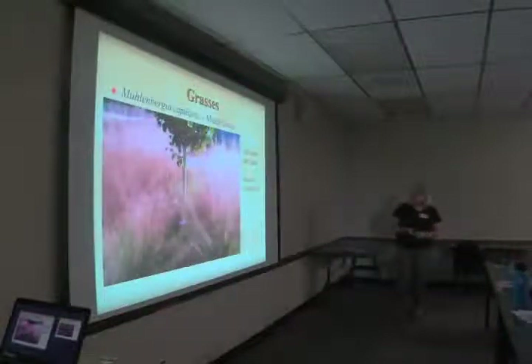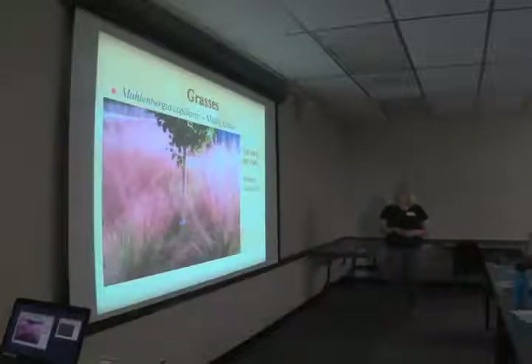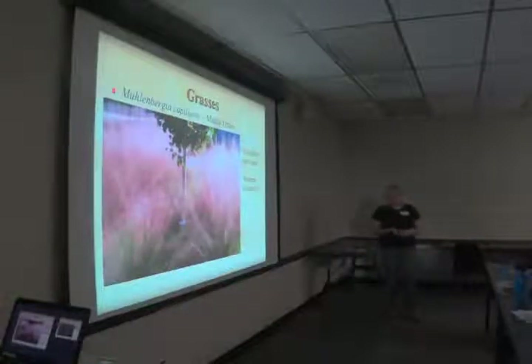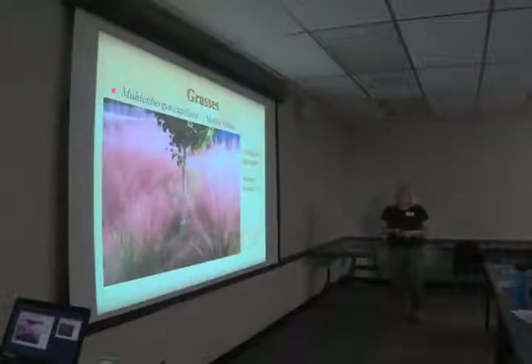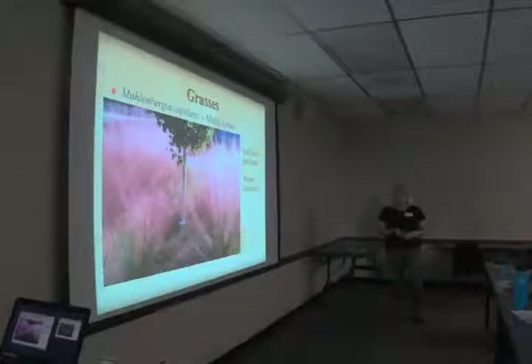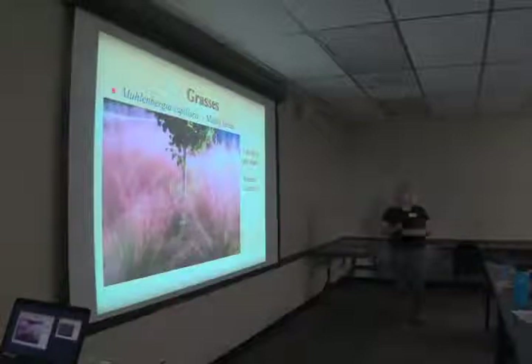Muhlenbergia capillaris, muhly grass, is everybody's favorite — another drought tolerant grass species. This is growing where we now have our scree garden. It has a beautiful pink glow in the fall when the flower heads mature. There's also a white variety called 'White Cloud' that looks like a white cloud all winter long. Like the other grasses, you'd want to cut it back in late winter and let it come back again.